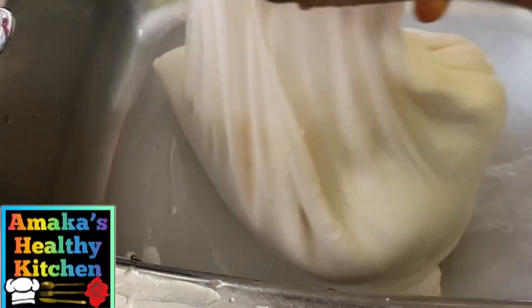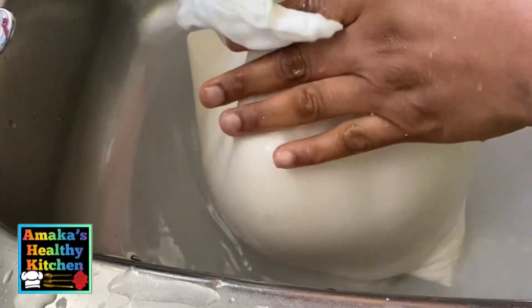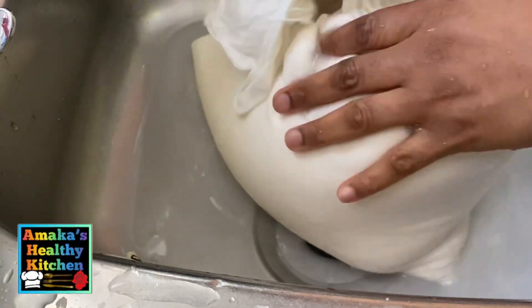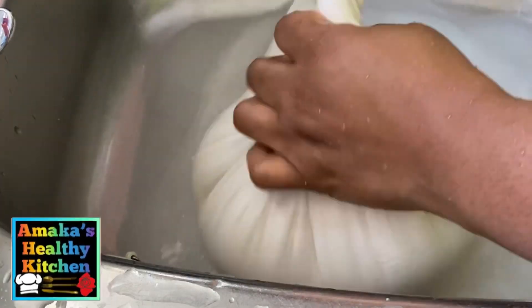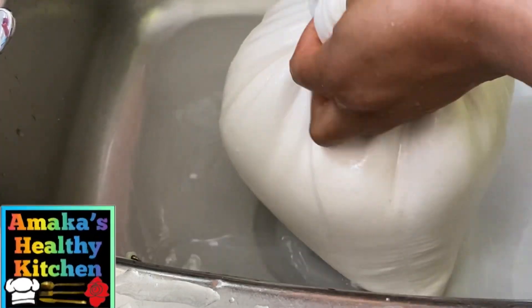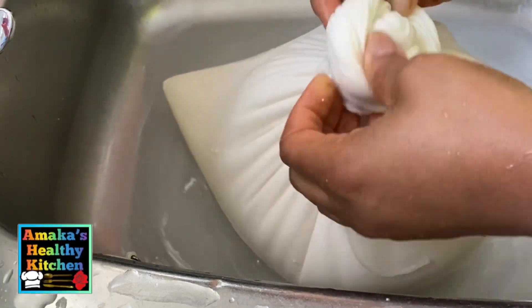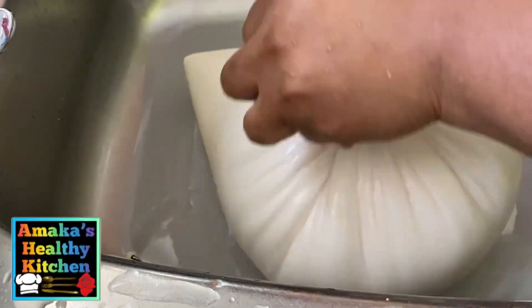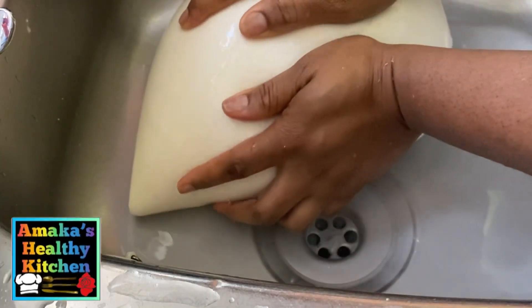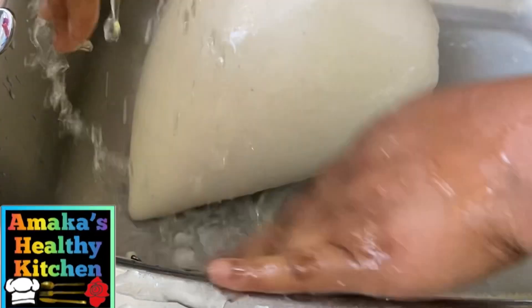Now after this, I'm just going to tie the bag carefully and allow the water to drain out on its own. I need to put something on top of it so that more water will actually drain away.